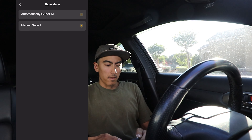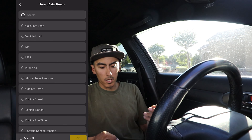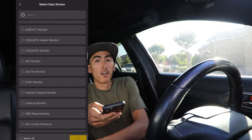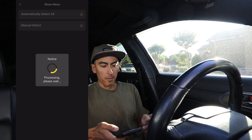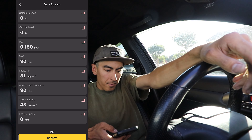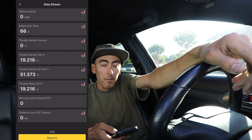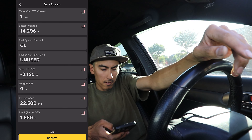Let's go ahead and check out the data stream and see what it shows us. We can either select all or manually select exactly what you want to view — all the data streams in the ECU, of which there are a lot in the engine control module. Going ahead and hitting all, you get about 15 pages of data stream. Let's see how fast it updates — that's pretty quick for a wireless connection. It only loads about eight streams per page, which isn't too bad.